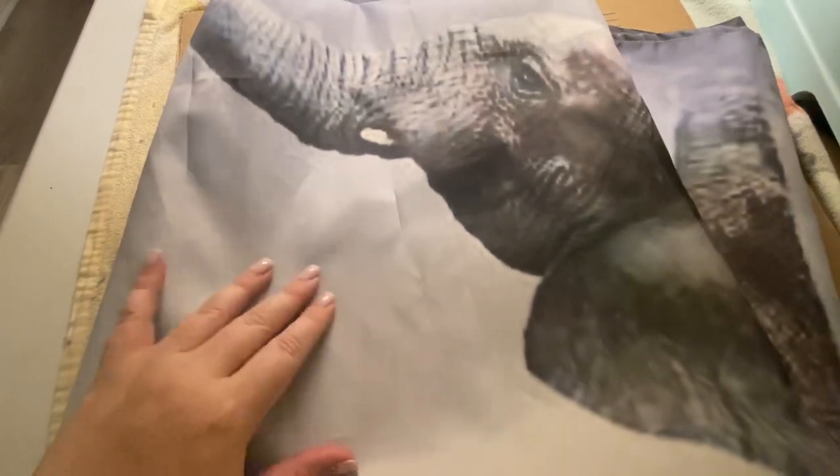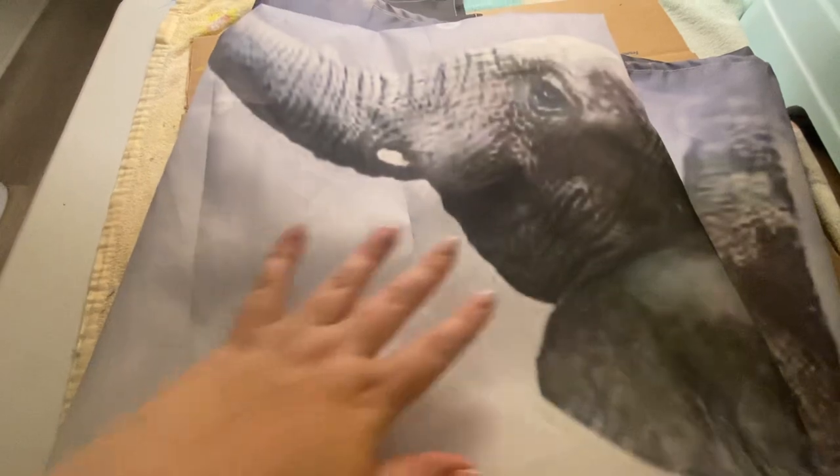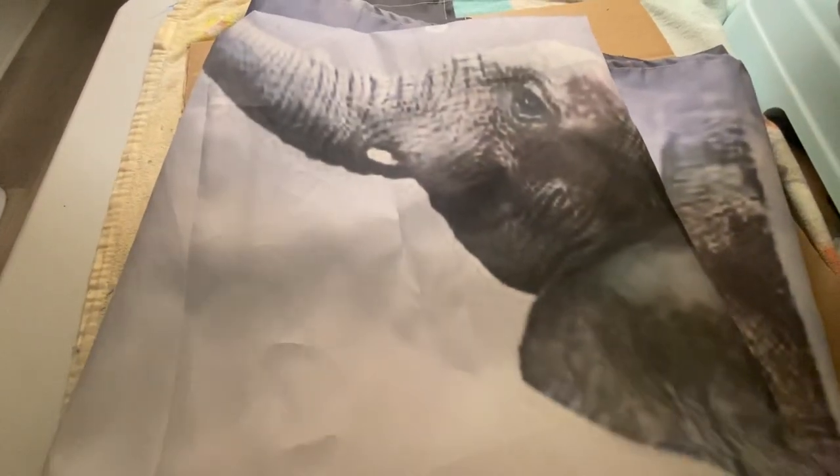Because of the polyester it's kind of like a sheen material, and the image looks really nice as well. Thank you for watching.